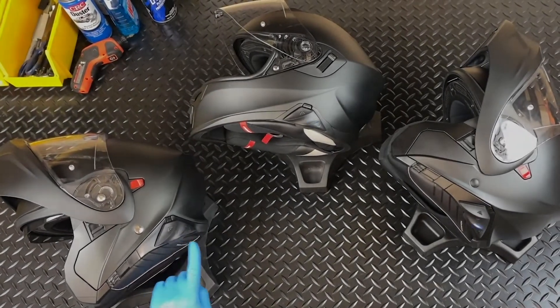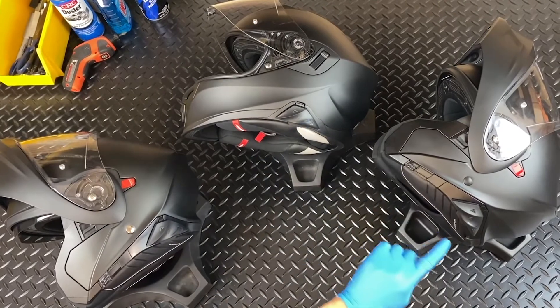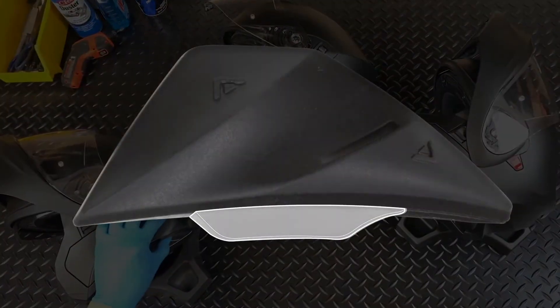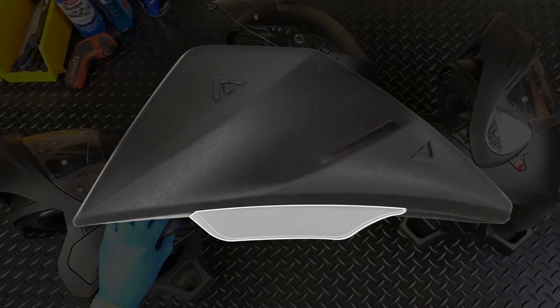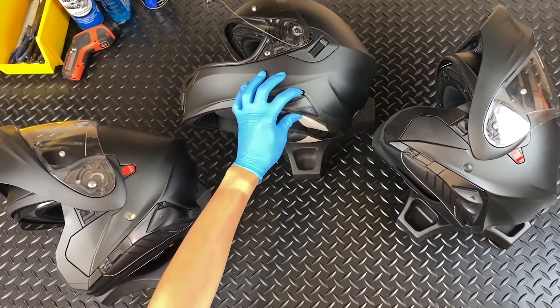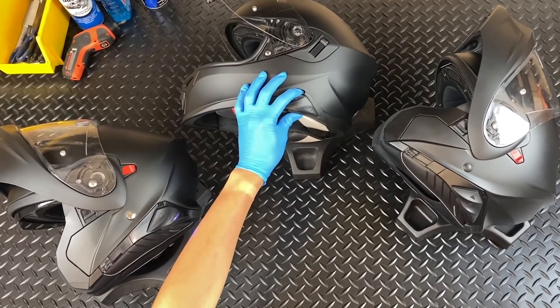With all the Exocom units on, press and hold the quick access button on each unit for 5 seconds until the LED starts to blink purple. This will put everyone in pairing mode.